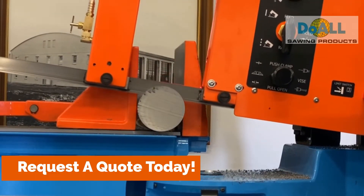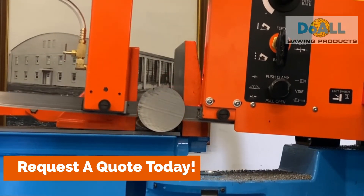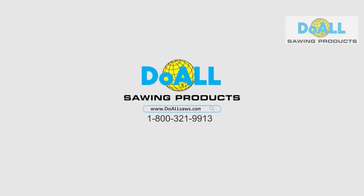Request a quote today! Duall invented the metal cutting band saw and there's nothing we can't cut. We'll see you next time!